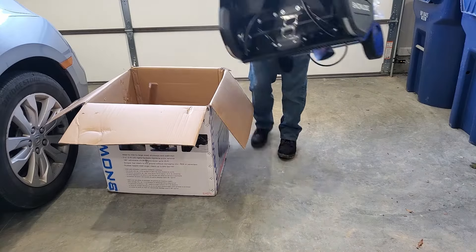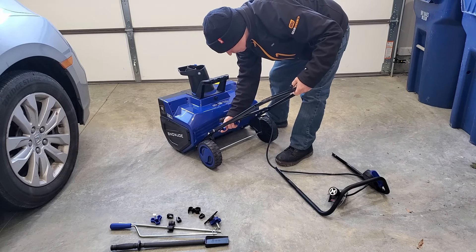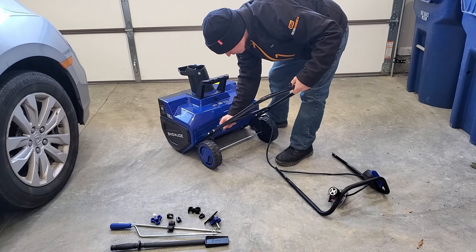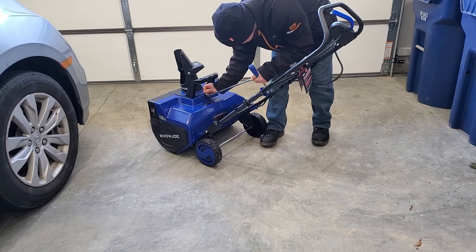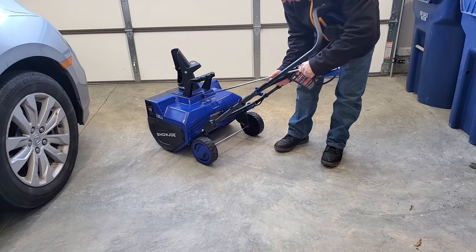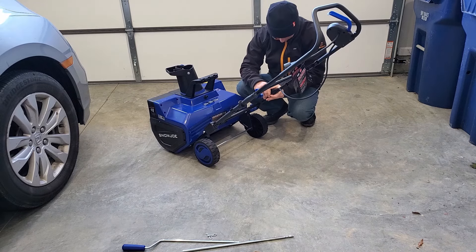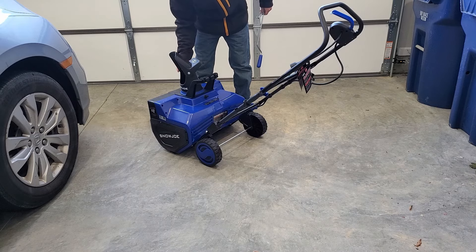Assembly on this thing is super easy — you just take it out of the box, put the handle together with the included wing nuts. There are no tools required at all. Then you put the directional crank together and assemble it with the included cotter pins so you can turn the chute whichever direction you want. Then you clip the cord to the handle, set the chute to the right angle, and you're ready to go.